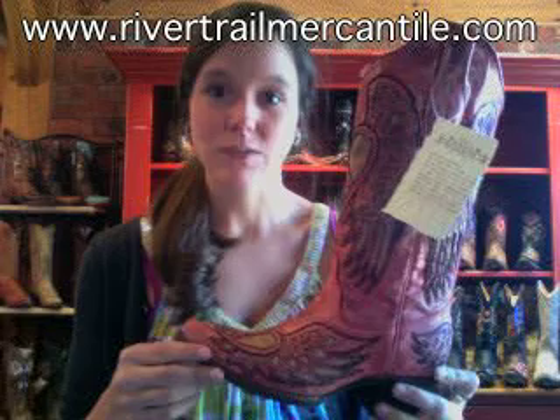It'll go with pretty much everything in your wardrobe, and again she's really fun, so pick her up today at RiverTrailMercantile.com. This is the Wing and Heart in pink by Corral.